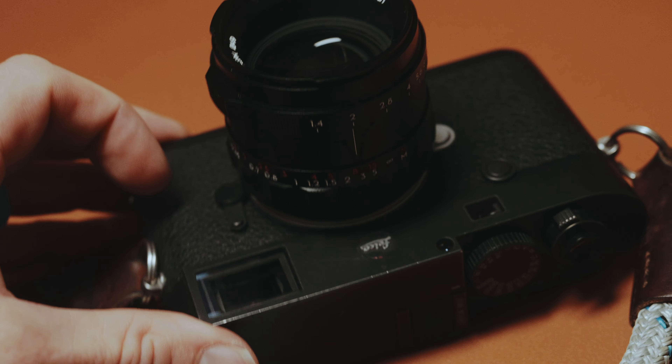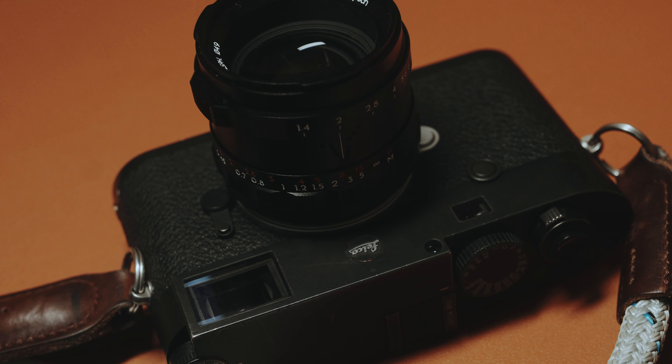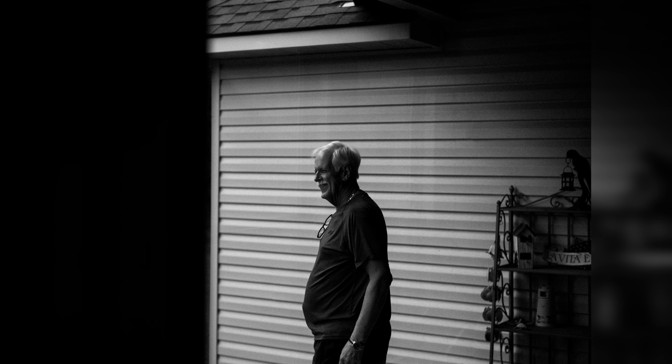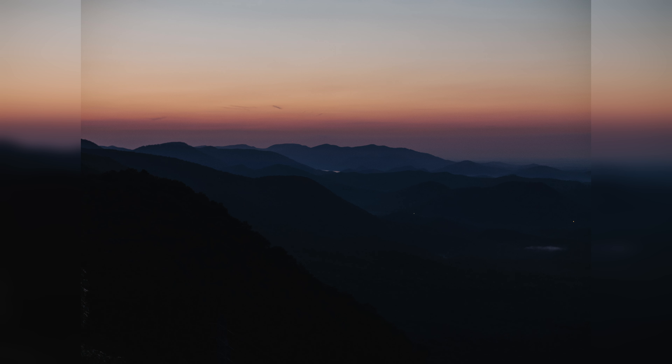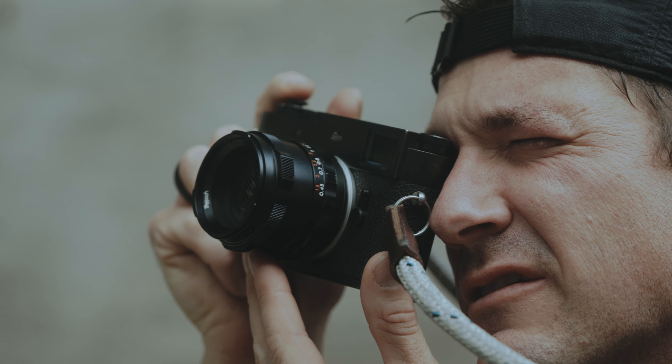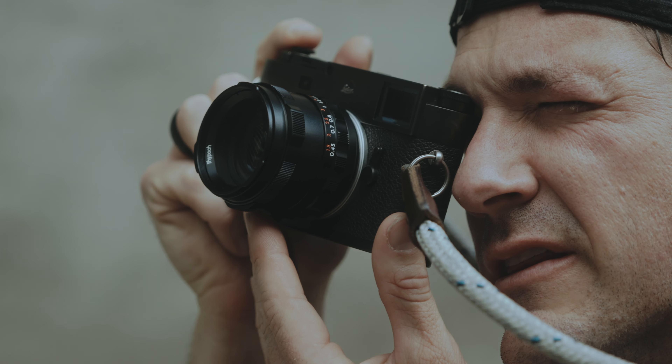They are in competition with Voigtlander, and in my opinion it's a tie, because you cannot tell much of a difference within the optics or the sharpness when looking at images — unless you're pixel peeping and you already know which lens is which. With that being said, I want to hop into this review and talk about my thoughts on the 50mm 1.4 by Thypoc.